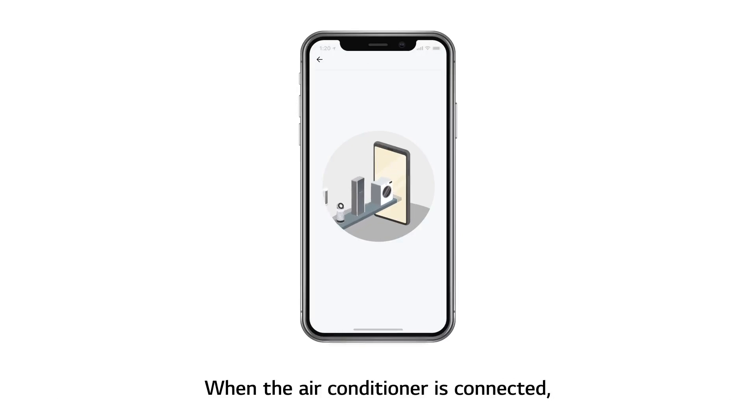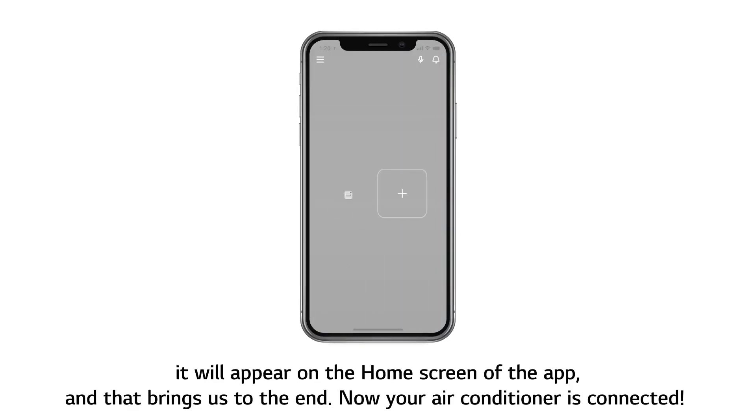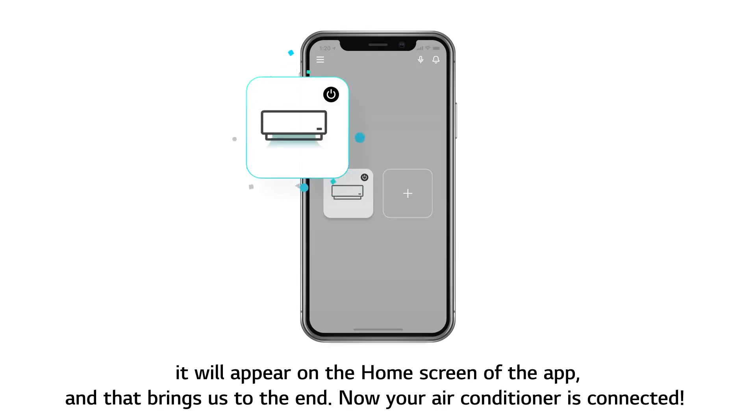When the air conditioner is connected, it will appear on the home screen of the app. And that brings us to the end. Now your air conditioner is connected.